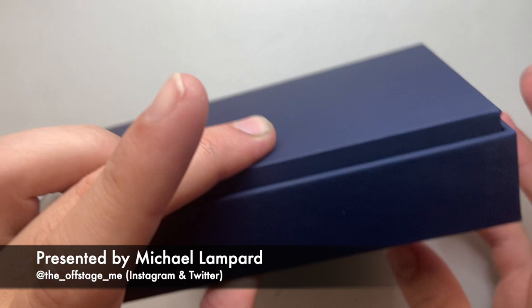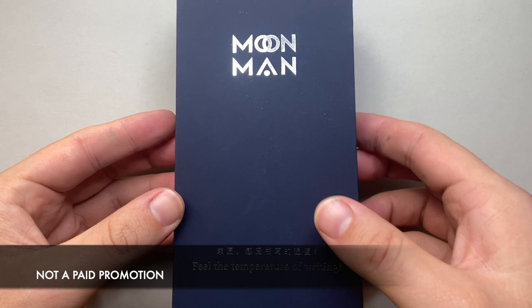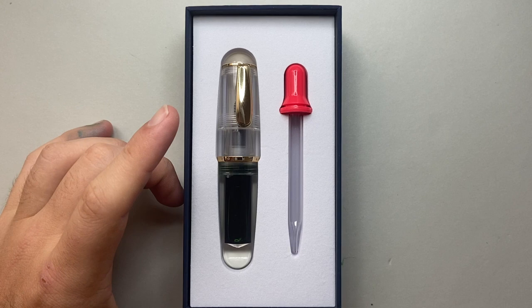Very nice packaging, really solid, sort of plush cardboard box. And then you take the lid off and you get the pen and a little eyedropper there to fill it, because this is an eyedropper-only pen.